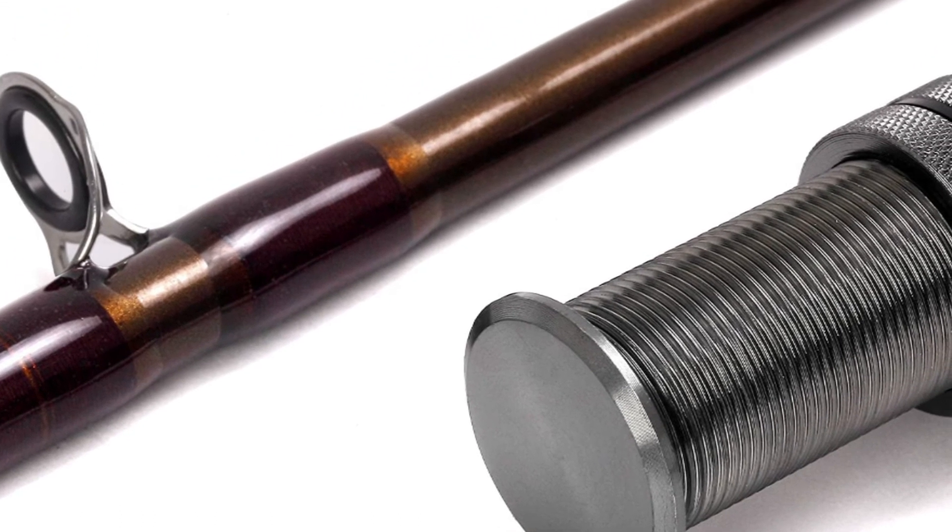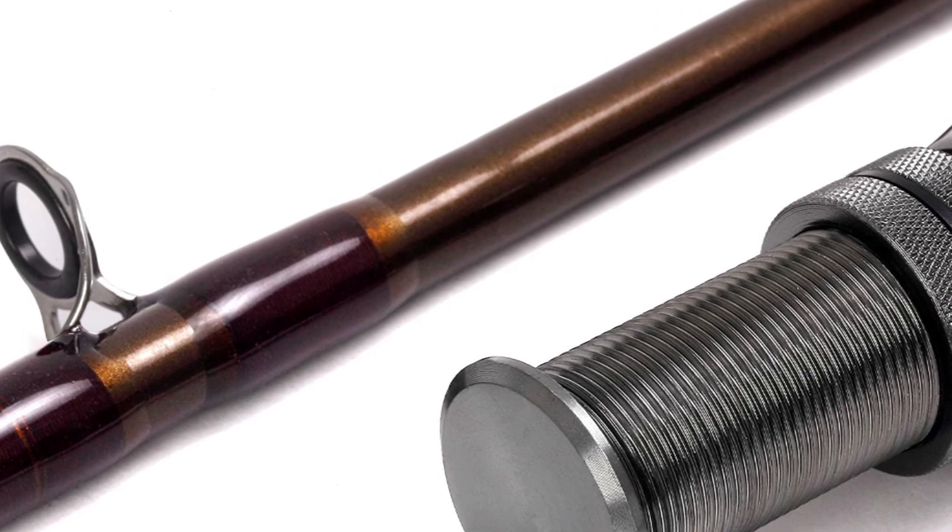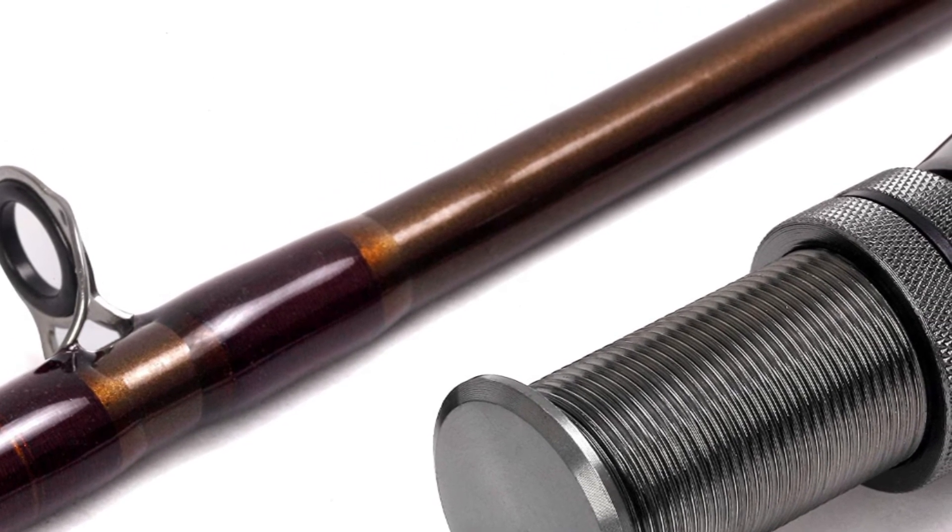The Scion 5 weight fly rod is best suited for trout, panfish, small bass, small to medium streams, ponds, and backpacking.